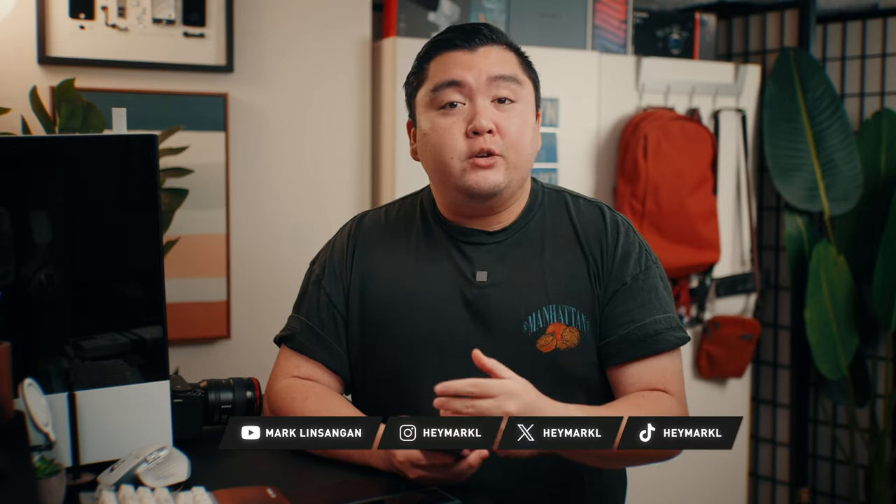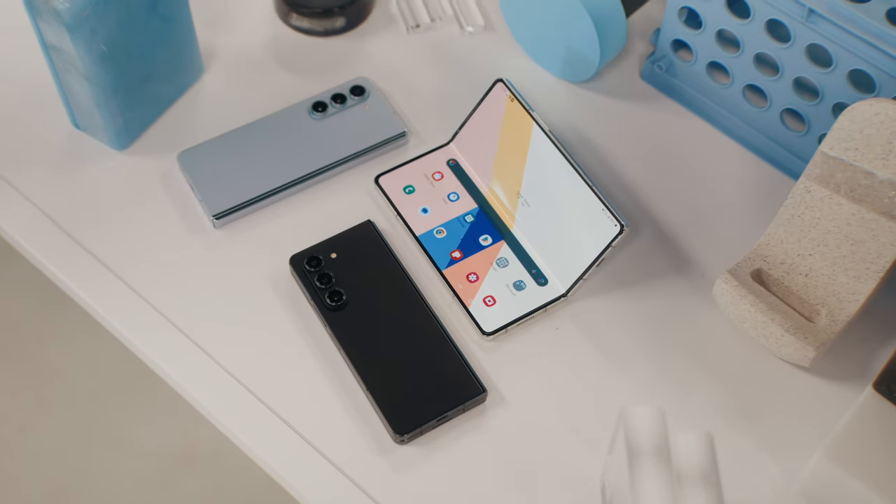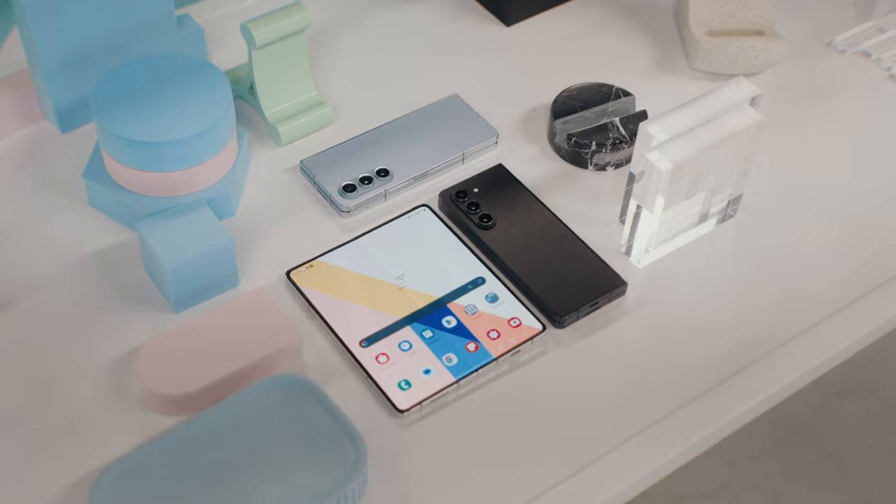Hey, welcome back to the channel. This is the Samsung Galaxy Z Fold 5. You're probably watching this because you either already have the Fold 5 and you're looking for accessories to buy, or you're in the market for a Fold 5 and you want to know what some of the accessories out there are.